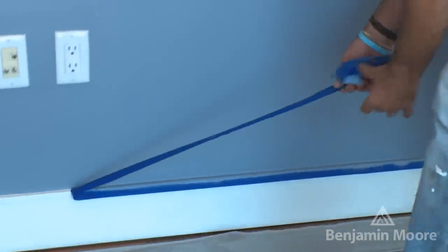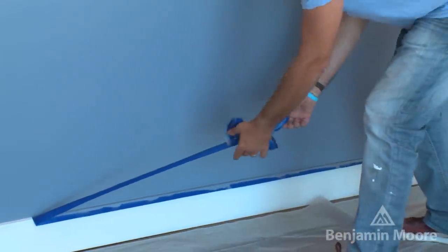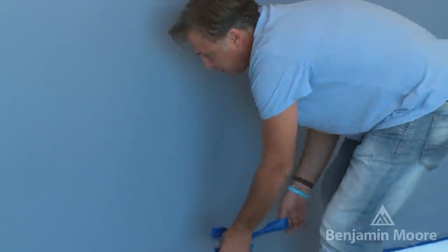We've got our second coat of paint on the wall and we've allowed it to dry. Now it's the moment of truth — let's take the tape off and see how it looks. What's important to know is when you're pulling the tape off, you're going to want to pull at a 45 degree angle to the wall. It looks great.